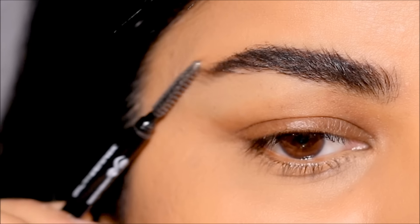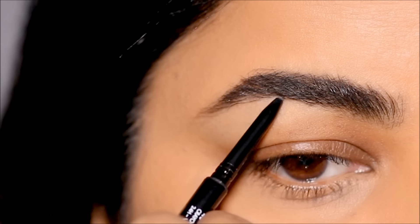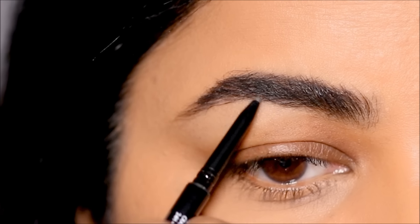Even if you have very low brows, you can push it all the way up and create as much space as you can — just maximize the space under your brows.